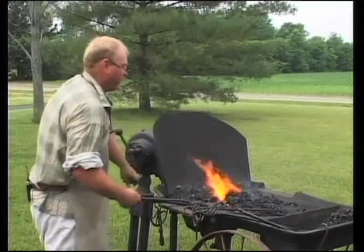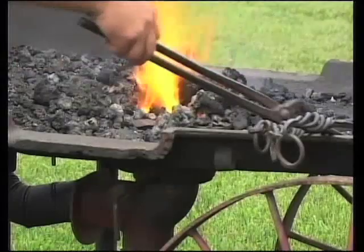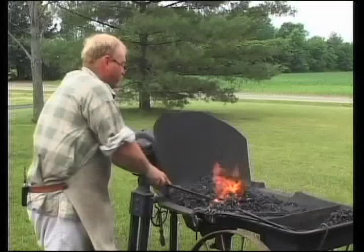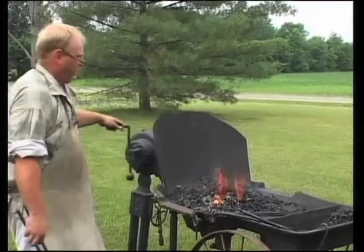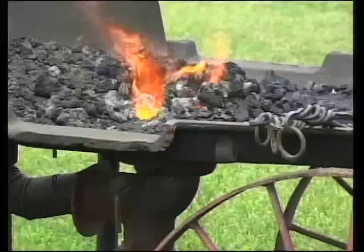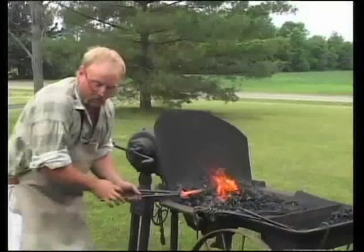So anyway, we're bringing our spike up here to a good forging heat. Because they're so thick, it does take a little time for them to get hot enough. First thing we're going to want to do is determine exactly where we want our handle to stop and the shaft to start — what we want to draw out to make the working end of the turner. We'll do that by coming out of the fire and going to the fuller.